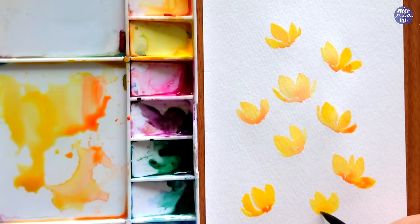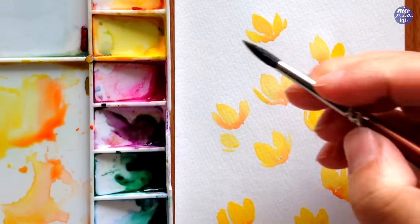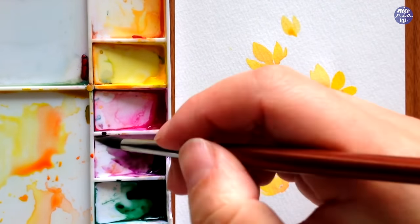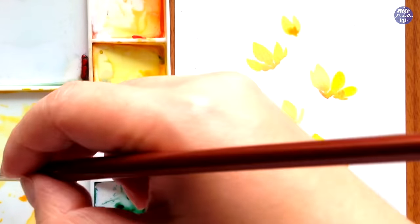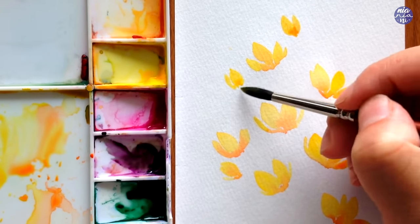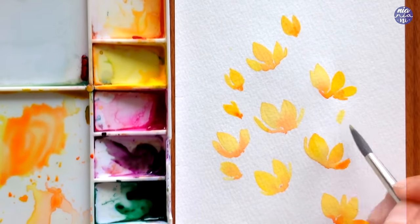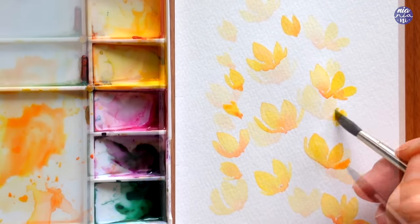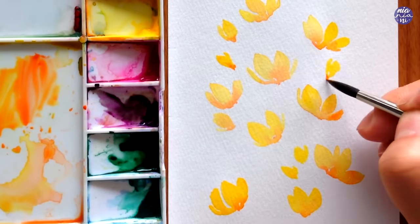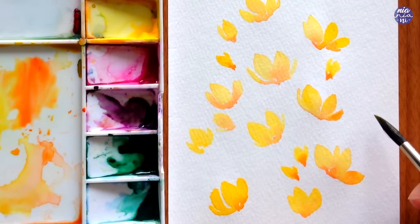I started the composition with the larger flowers and scattered them on the page. Once I feel like there's quite an even distribution, I'm going to add smaller flowers which are more closed up for the flower buds and place them in between the ones I've already painted. You can always go back to painting the larger flowers at any stage whenever you feel the need to balance out the composition. After I have a decent amount of flowers scattered on the area, I feel like I can start adding the greens.